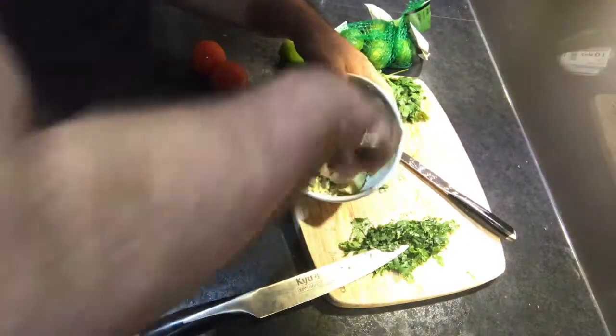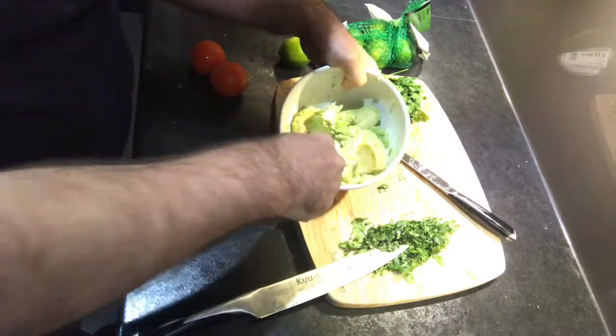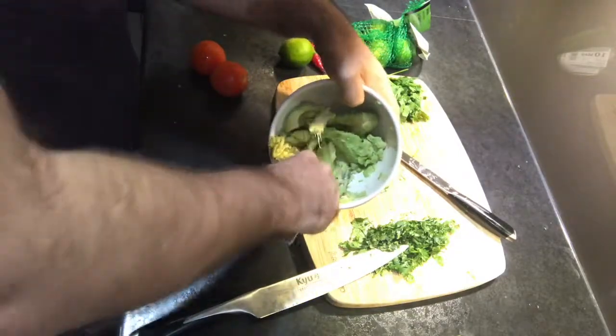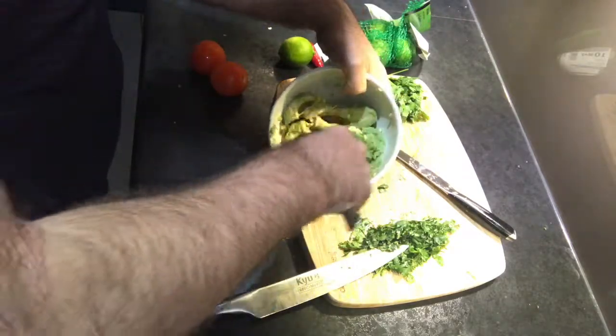Once you've got all the good bits out of the avocados, you then need to mush it all up. This can be done using a fork. If you used a blender it would be too mushy, because it needs to still have some texture to it.